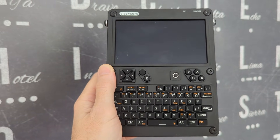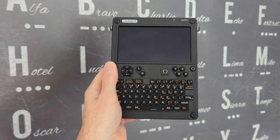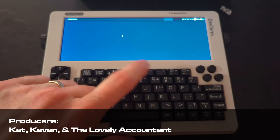Do I like this Clockwork UConsole? I think I do. Check out this shiny black model that they sent over to me with no strings attached, I might add. They sent it over because a while back I covered one of their other devices, the DevTerm.